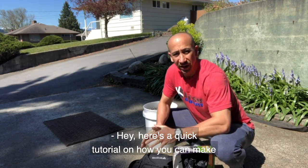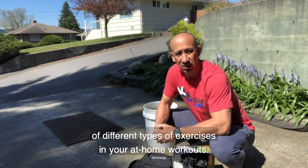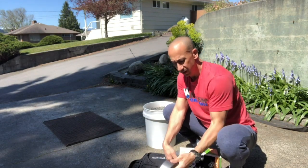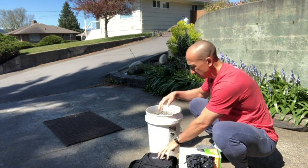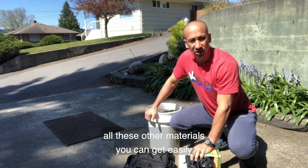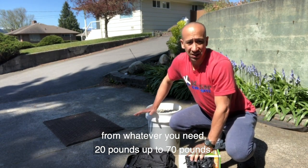Here's a quick tutorial on how you can make a simple sandbag or weighted bag that you can use for a whole variety of different types of exercises in your at-home workouts. All I have is some extra-large thick garbage bags, duct tape, a bucket full of pea gravel, and an old backpack. All these materials you can get for easily less than $20, and you can make yourself a weighted bag ranging anywhere from 20 pounds up to 70 pounds.